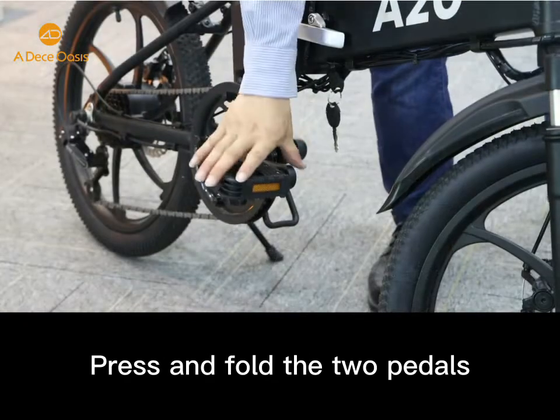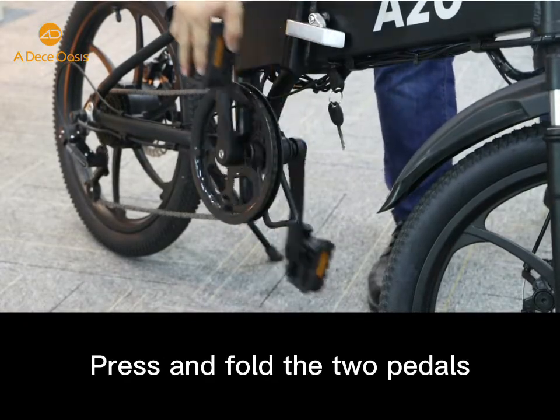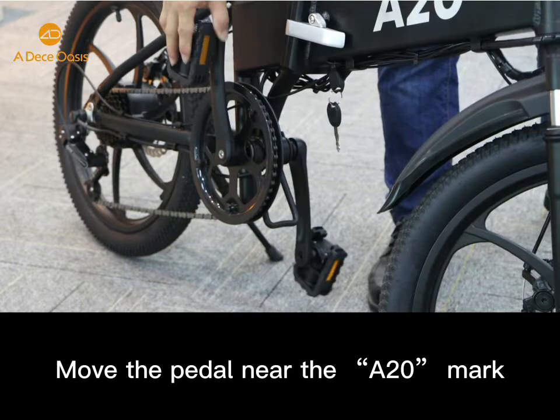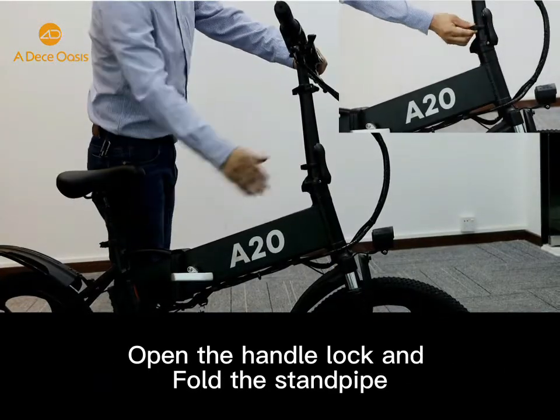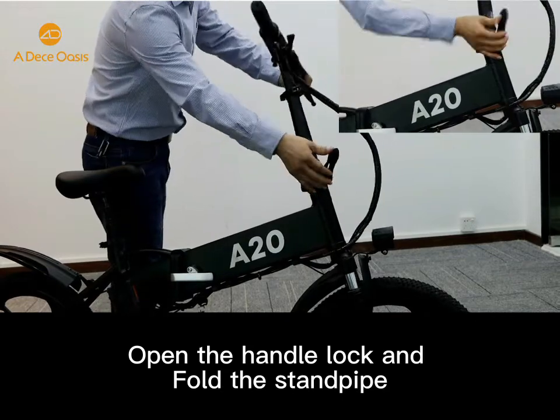Step 5: press and fold the two pedals. Step 6: move the right side pedal near to the 820 mark. The next step is to open the handlebar lock and fold the standpipe.